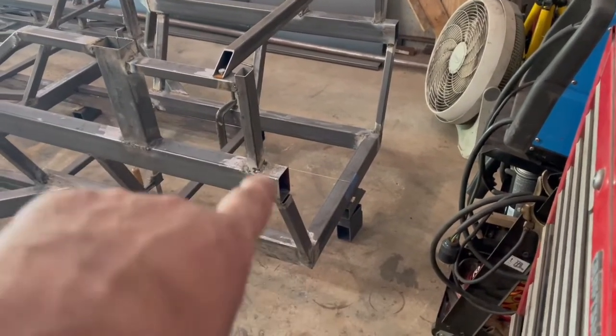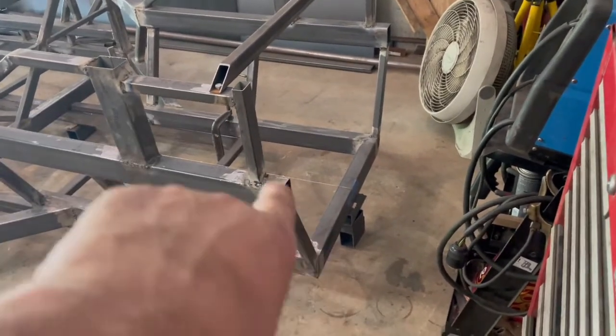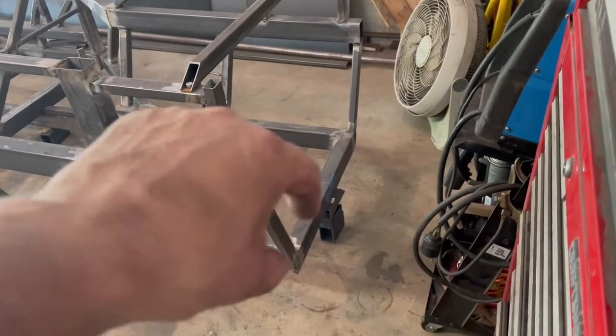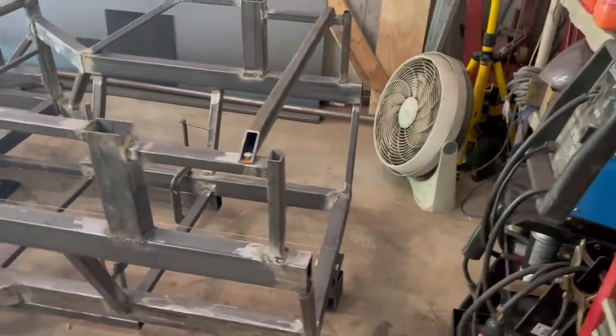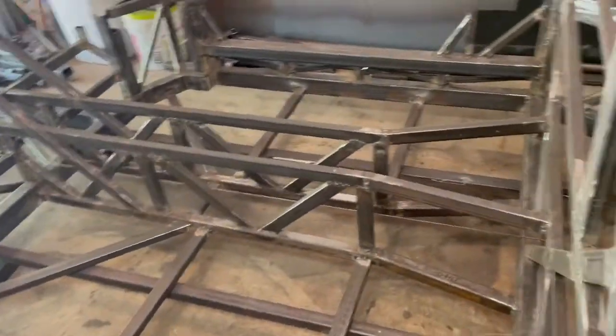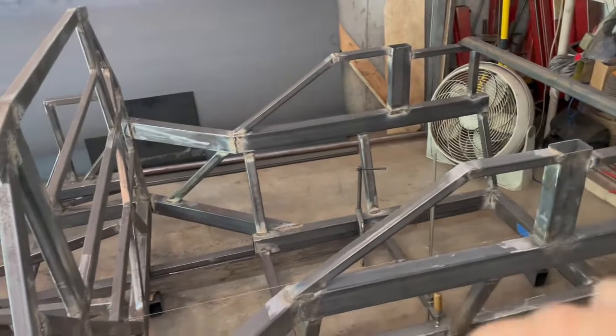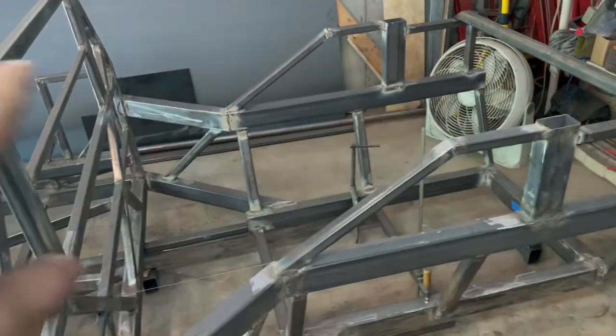In the back here there's a piece of three-sixteenths inch steel that will actually tie all three of these together. There's one on each side — they just run up that pole there and up that side, and that'll tie it all together. After that I'll do the tie here which will keep everything nice and tight.